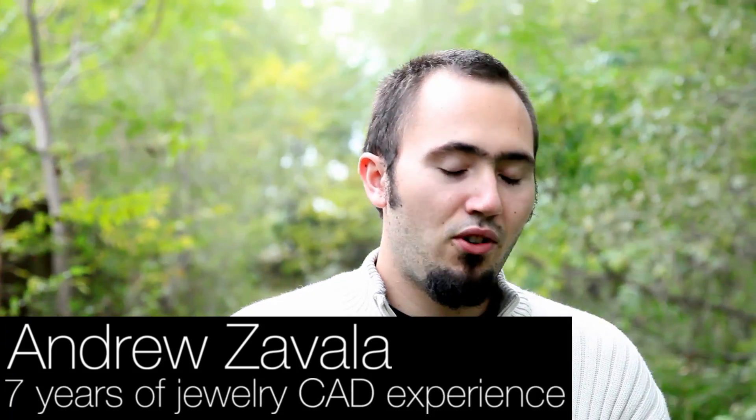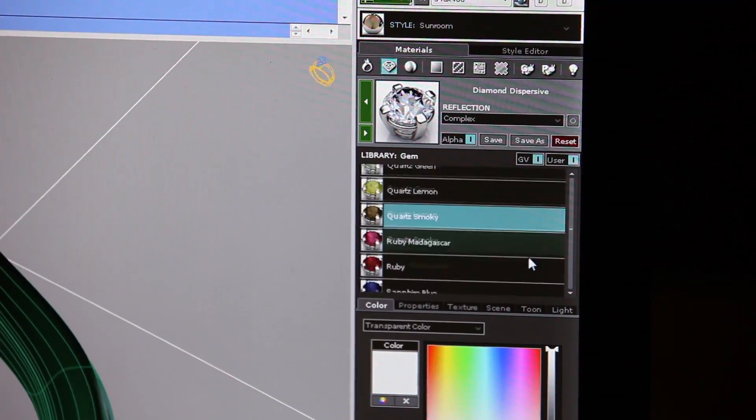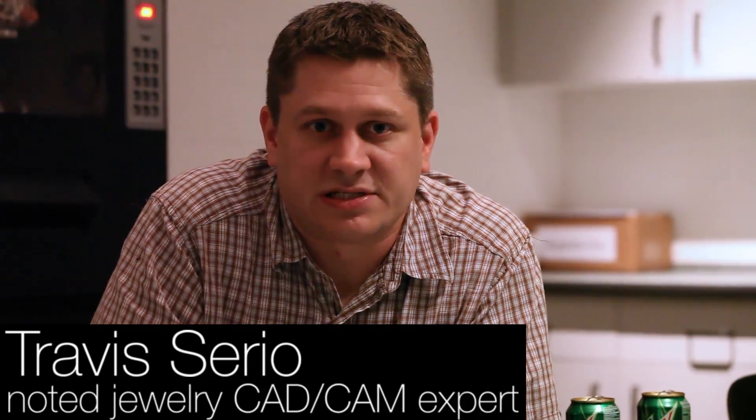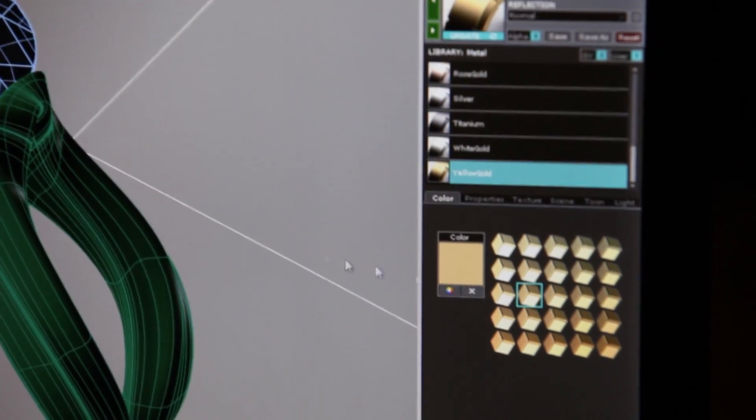I thought rendering couldn't get any better. V-Ray 1 can produce some amazing renders, and I didn't know what else we could do until I saw the new interface for Matrix 7. We now have full control over everything that V-Ray does, from how it creates its materials to how it applies them, renders them, in every single setting inside of V-Ray.